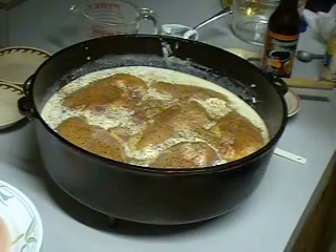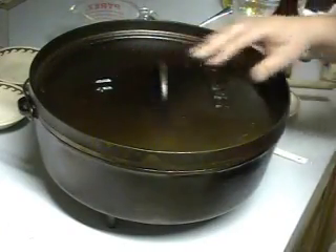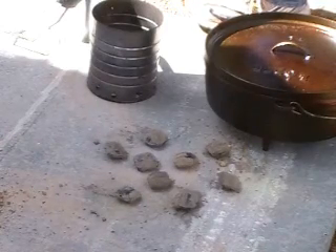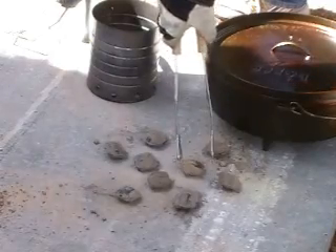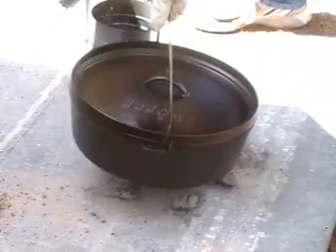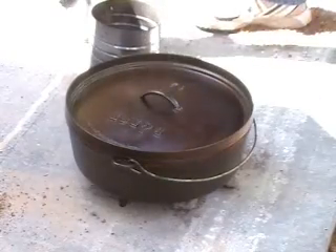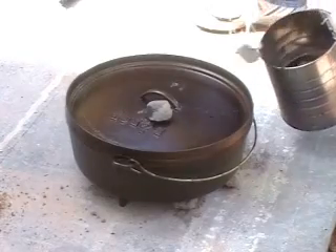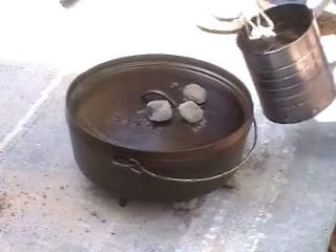Our baked chicken and rice is all ready. We're going to put the lid on and take that out and get our coals on. A good rule of thumb is to take the diameter of your Dutch oven and double that, and that will give you the number of coals to use for your cooking process. We have a 14-inch Dutch oven that we're using today, so we're putting nine coals on the bottom and 19 on the top.